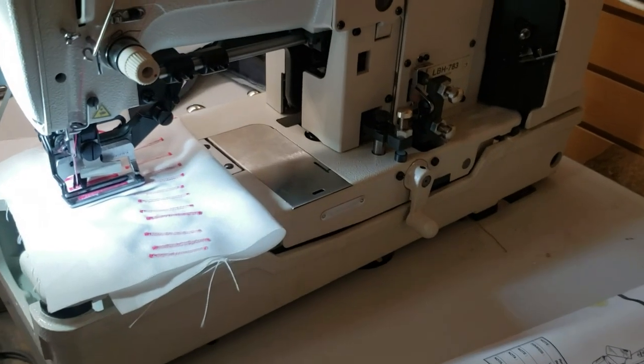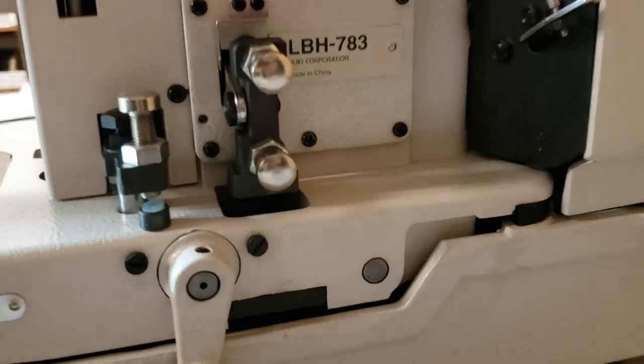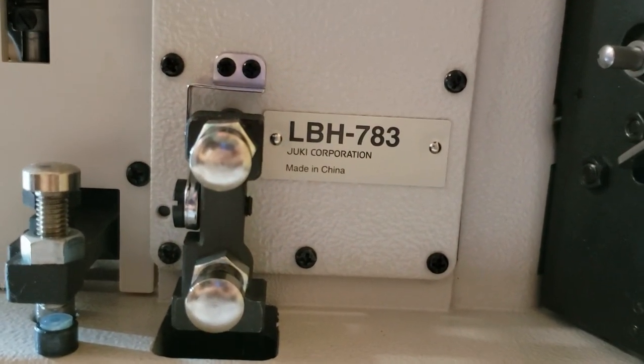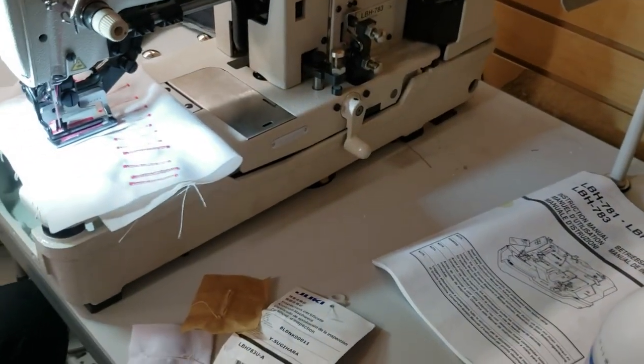Hello, this is David from goldstartool.com, and today I have a chance to showcase the Juki LBH-783. This is a buttonhole sewing machine made by Juki — we assembled one today and I wanted to show you how this thing works.